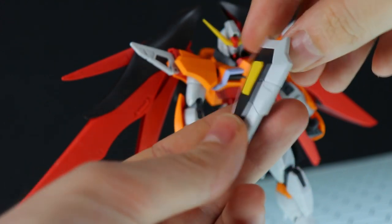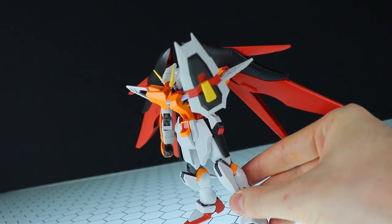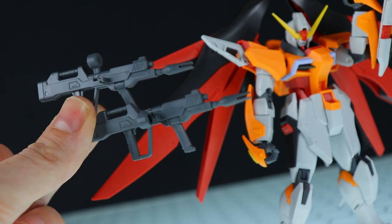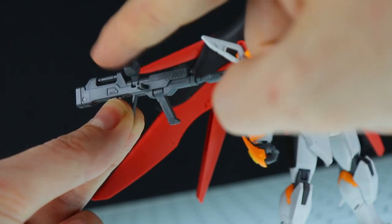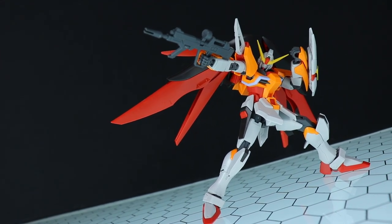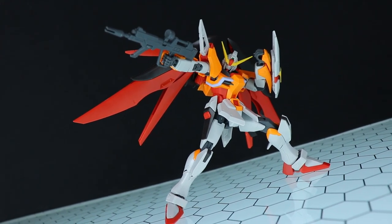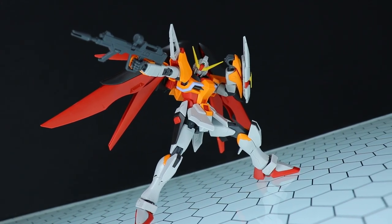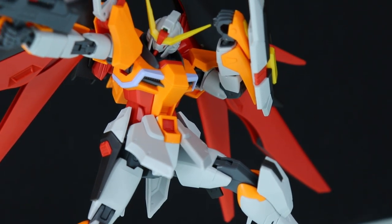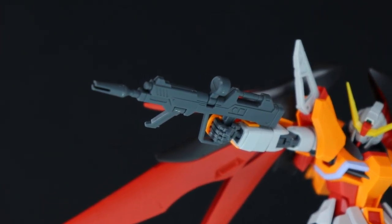Moving on to the rest of the equipment — we've got the shield, pretty much the same as before. That can open up and attaches onto the forearm. Next up is the beam rifle, same as before — so much so that I forgot which is which. It does have this moving sight and handle. There's a quick example of the Destiny in a pose with its standard Gundam loadout of beam rifle and shield. Once again I have to call back to the last review and mention that this thing has some of the best high grade articulation mixed with such awesome proportions — it looks mind-blowing in poses, so anime-looking. I would almost say this high grade, either version, is a must-have kit, especially if you're into some crazy poses.